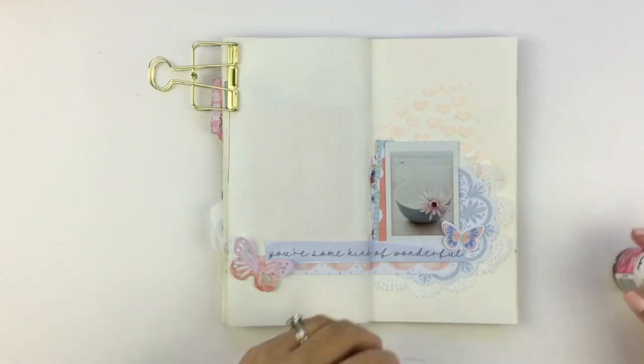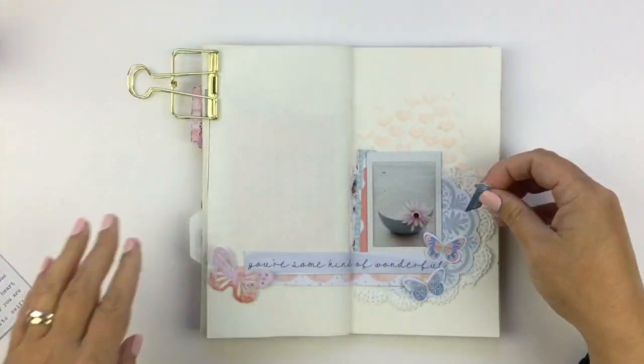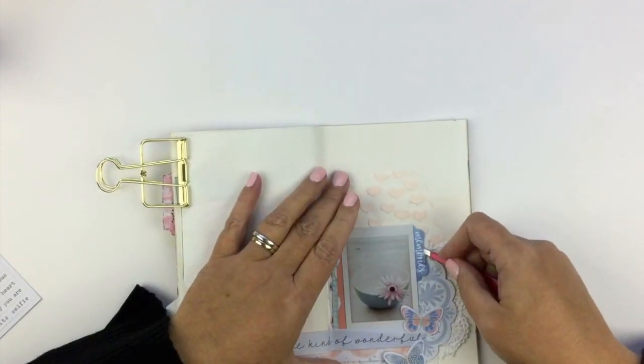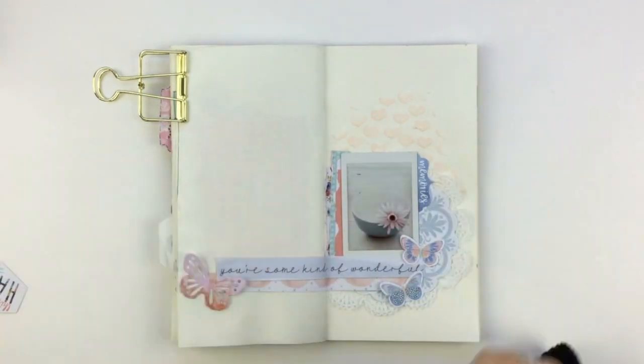Let's see how many times I can say peach in one video! All I feel like I've said the whole time is peach — and then maybe a little bit more peach. It's like all the blues and the peaches.